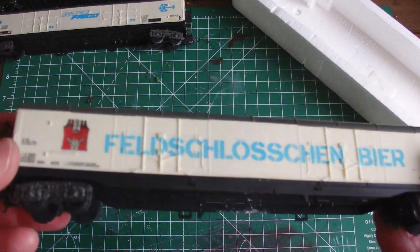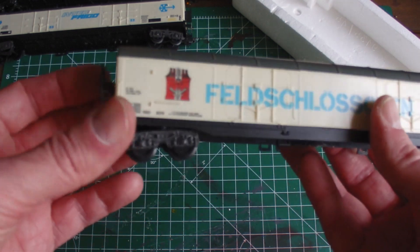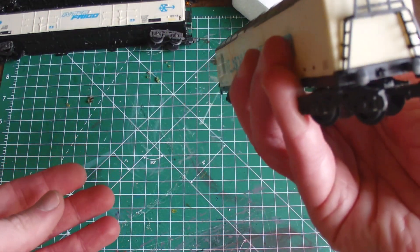Every detail is molded - there are no separately fitted details, except for the stairs here. Both sides have stairs.